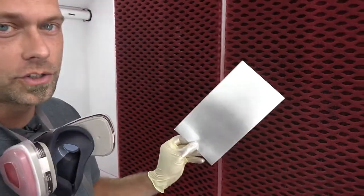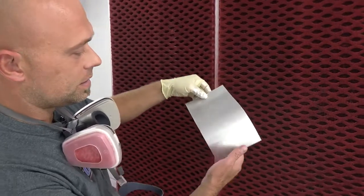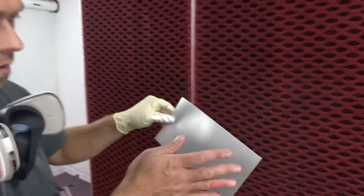Coat number one is dry and I'm going to put on coat number two. You can really see that it's pretty well covered, and as it dries it actually gets a little more opaque. So two coats totally cover this and we'll be ready to go to our candy metallic.